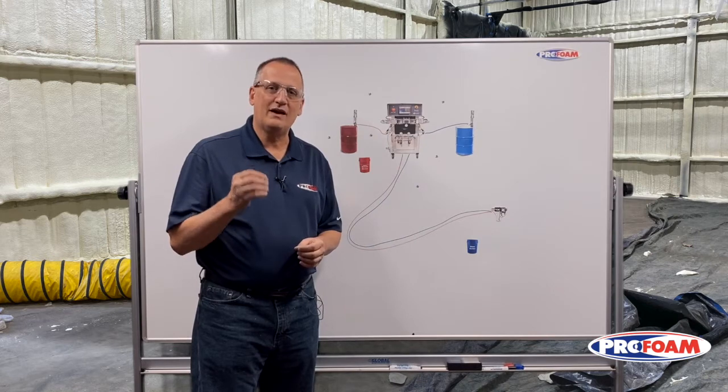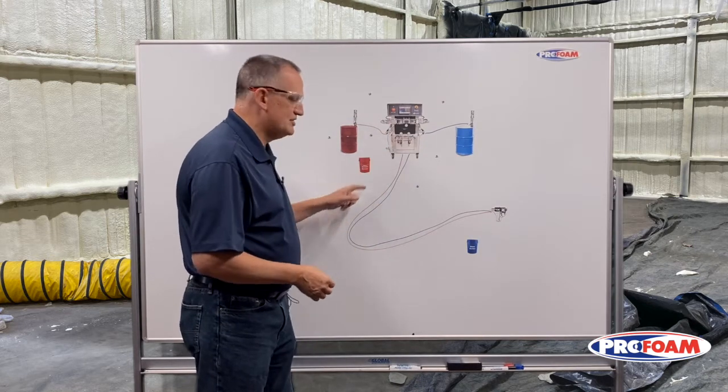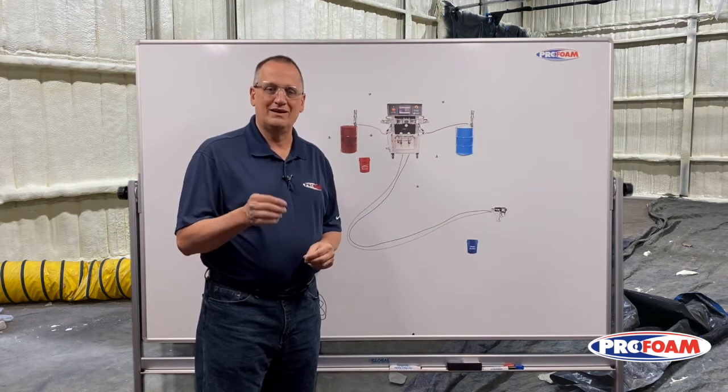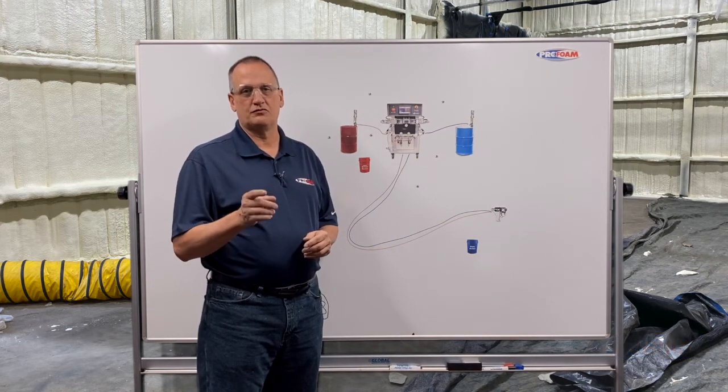So let's pick one of those other three depending on how long it's going to sit and what you want to do with your rig. Call ProFoam — we've got the correct chemicals to purge the system out and the process to do it. Let us know, we can help you out. I'm Ken Anderson with ProFoam, thanks for watching.